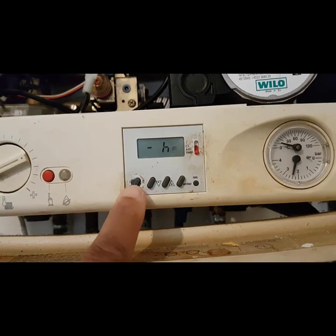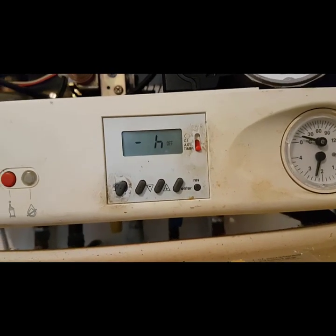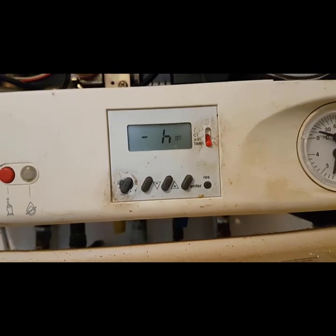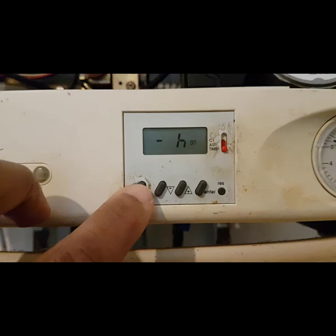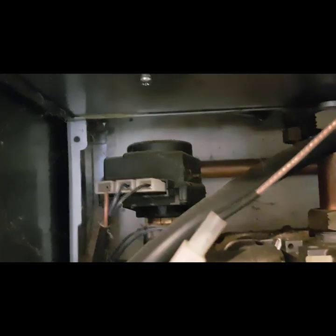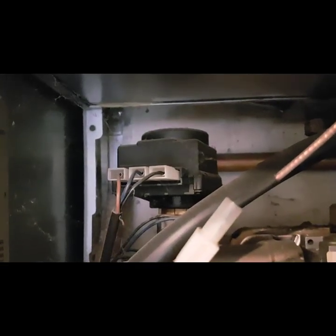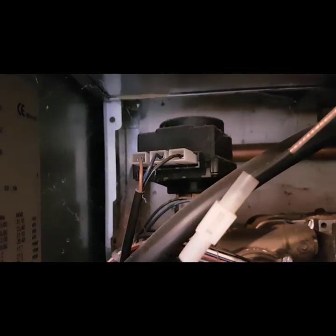I'm just going to press this button — you see, that's the off. You hear the diverter valve make a noise. So we're going to put the demand on — press that again, so that's on. And that's the diverter valve actuator motor motoring down, so it's been told to do something.